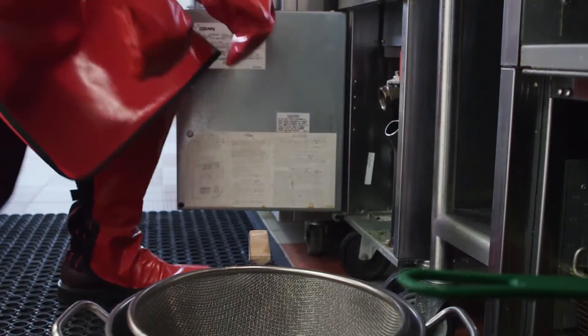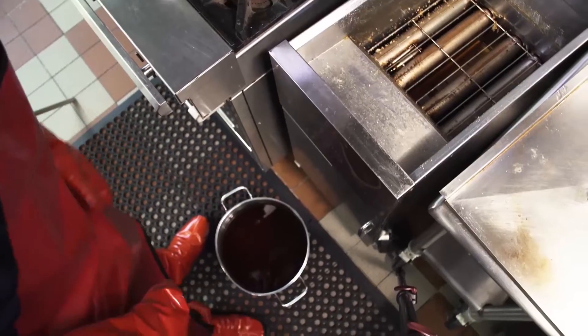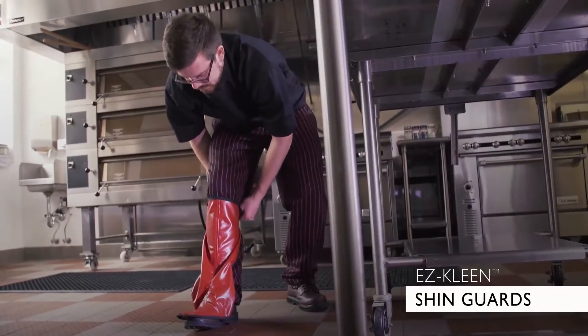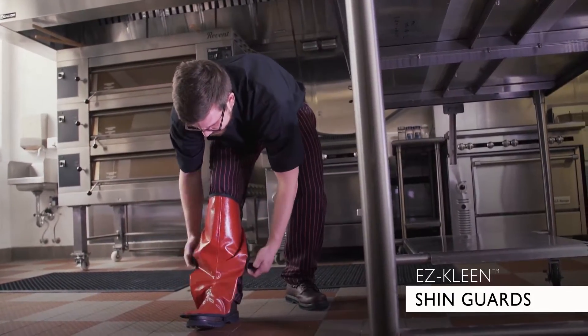Feet and shins are just as important to take care of. The EZClean shin guards protect the wearer from grease spills, chemical spills, and hot water, and they're fully adjustable to fit securely and comfortably.